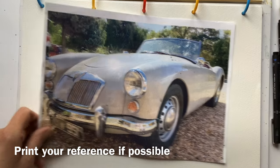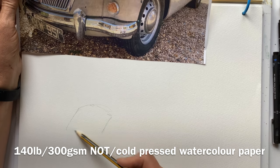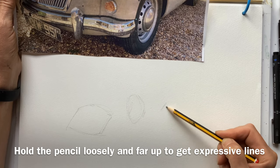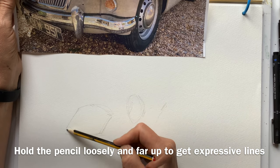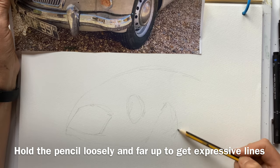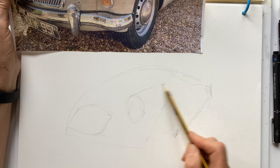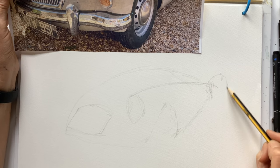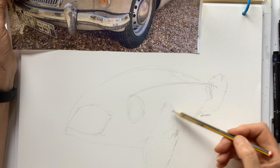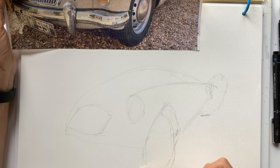I always like to print out my reference if I'm not working from life. I'm using an HB pencil and starting to sketch — I love the front of this car so much I'm starting with the radiator grill. You need to choose something to hang your drawing on, so everything is compared to that grill in terms of size and placement. I'm concentrating on big shapes and big lines first, letting my eye flow around the subject and just letting the pencil flow over the page.